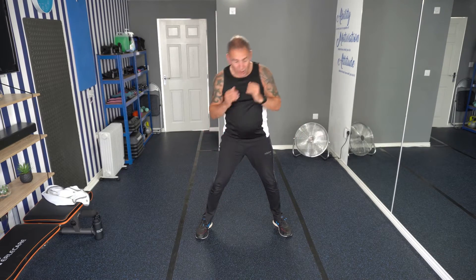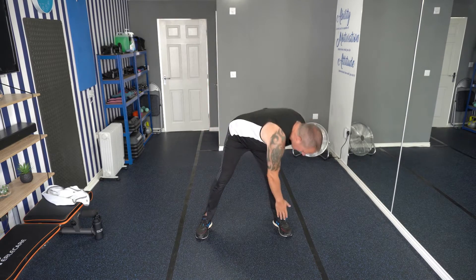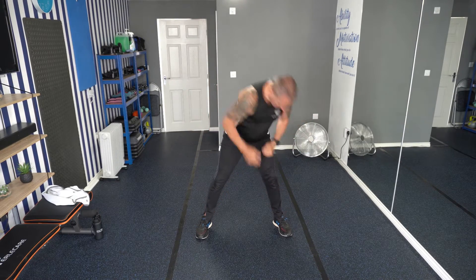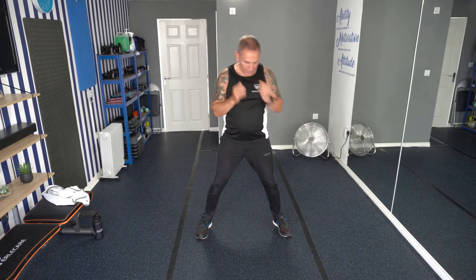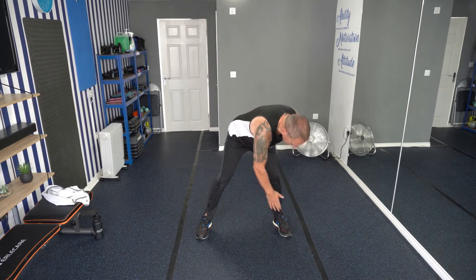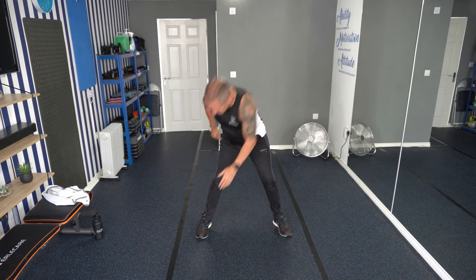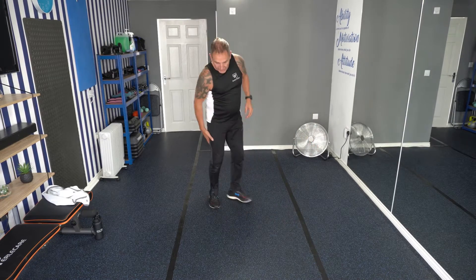Don't worry if you can't go all the way down. Some people are more flexible than others. The more you do, obviously the better you'll get. That's it, come on. Don't worry if we're just up here — still getting that stretch in. Last few seconds. Well done. Just kick out those legs. You should be feeling it all in the back there.